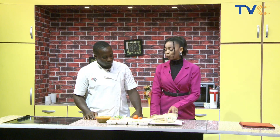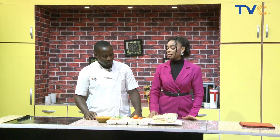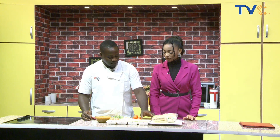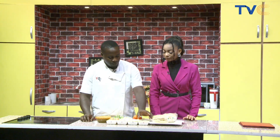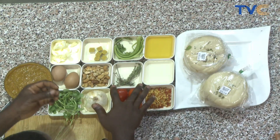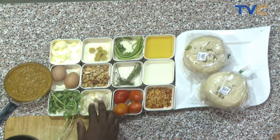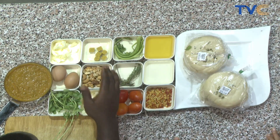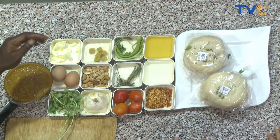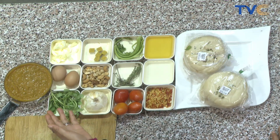So are we having the bread with the sauce? Yes, essentially what we're making is the sauce to go with the bread. Run me through what we need for the sauce: we have pepper flakes, white wine, olive oil, celery stalk, fresh thyme, tomatoes, white onions, cashew nuts, seasoning cube, basil, eggs, and salted butter.